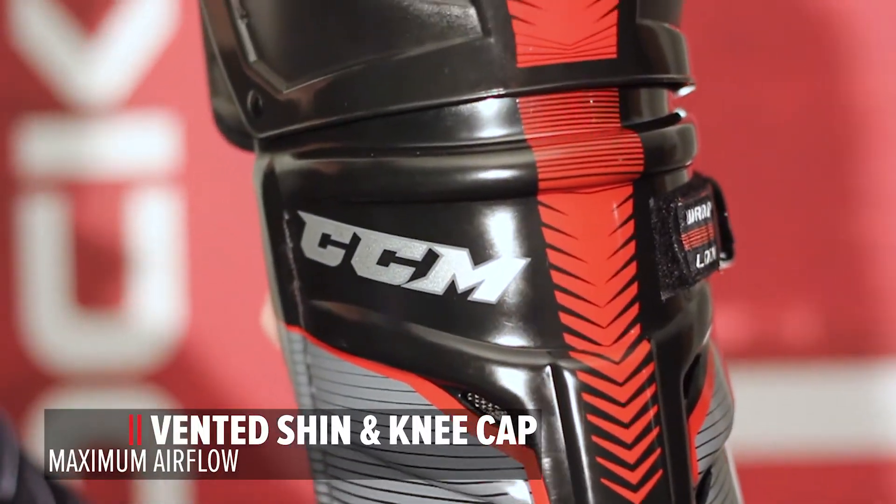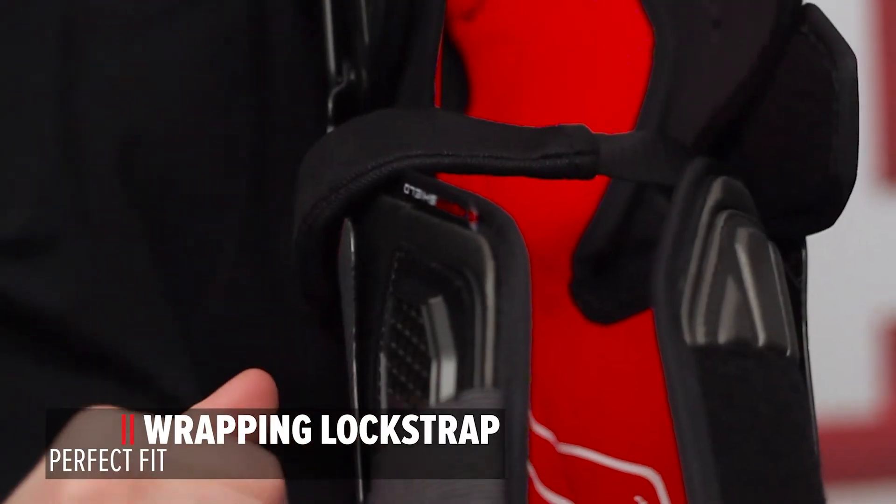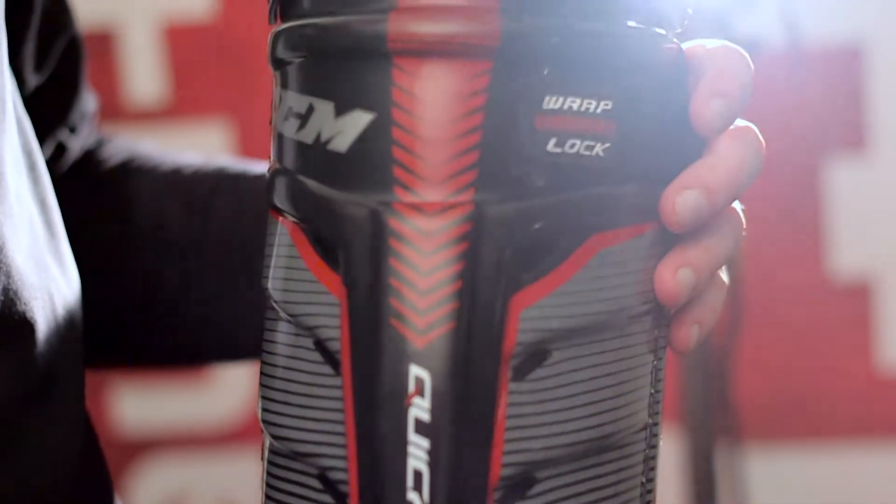Vented Shin and Kneecap. This promotes airflow keeping your leg cool and dry. Wrapping Lock Strap. This strap wraps easily around the back of your knee. It's stretchable and has a comfort cushion.